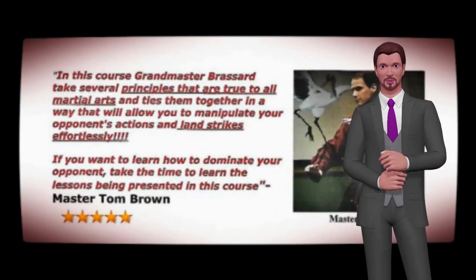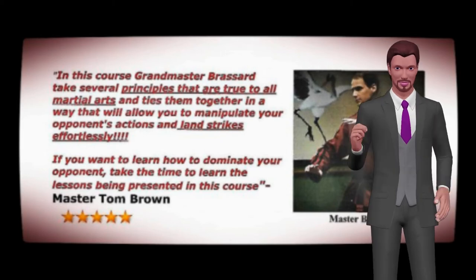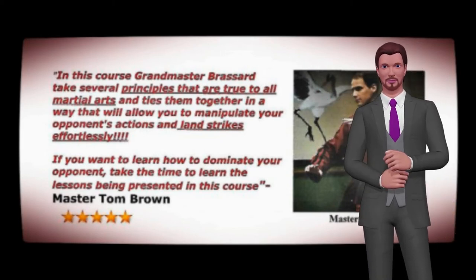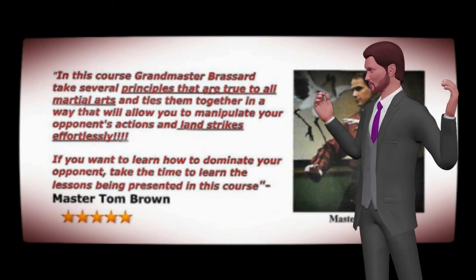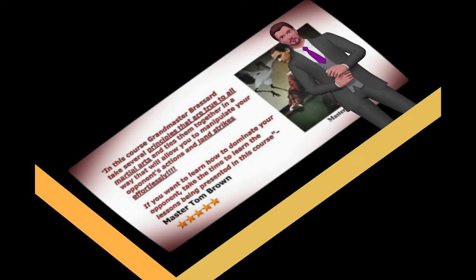Just listen to what Master Tom Brown says about this course: In this course, Grandmaster Broussard takes several principles that are true for all martial arts and ties them together in a way that will allow you to manipulate your opponent's actions and land your strike effortlessly. If you want to learn to dominate your opponent, take the time to learn the lessons being presented in this course.